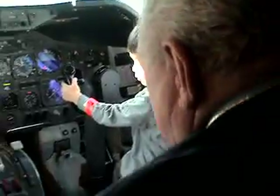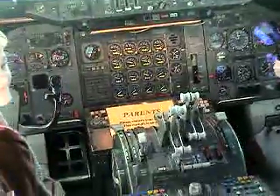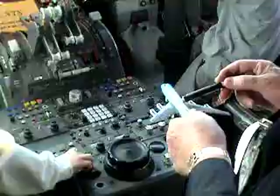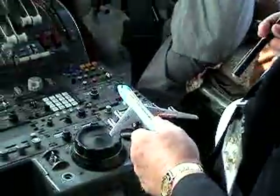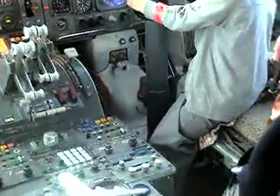Alright, here we go. You've got to pay attention. This is the model of the airplane that we're in. This is a 747-100, 200, 300 series. It's like this in the cockpit. It has the captain, first officer, and second officer, or pilot, co-pilot, flight engineer.